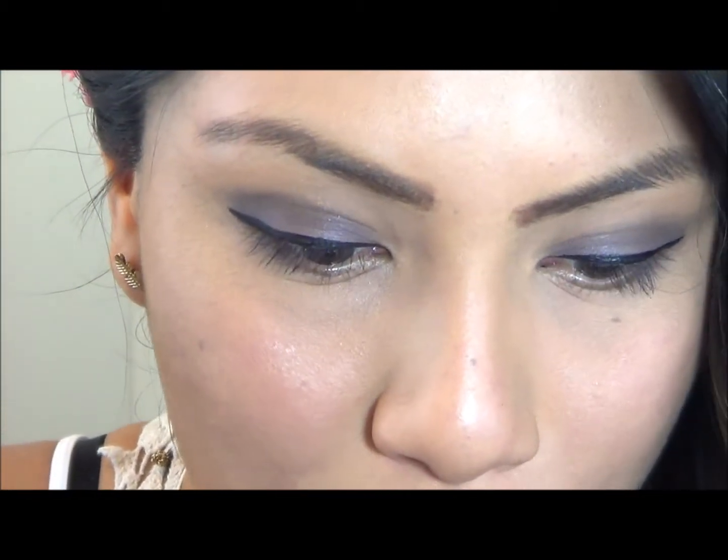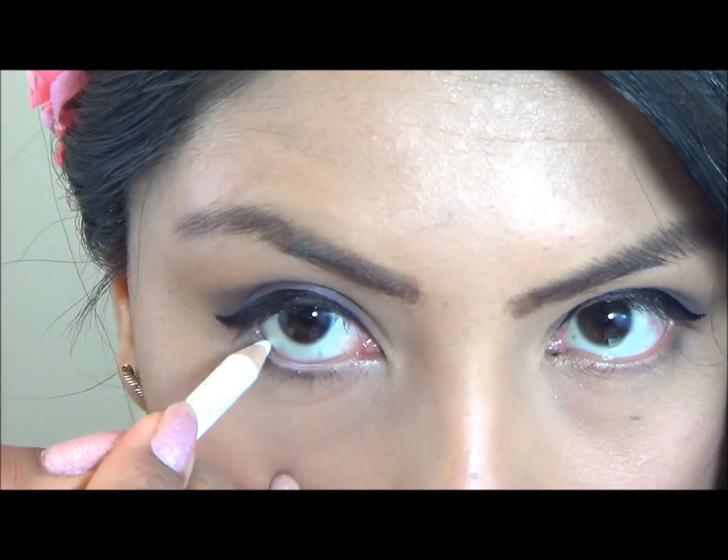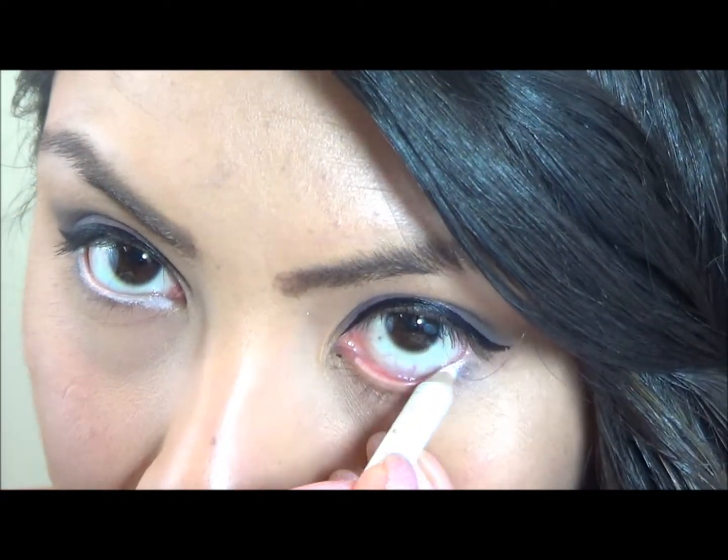This is my favorite part. To make your eyes look bigger, or if you just didn't get enough sleep the night before, simply line your waterline using a white eyeliner pencil. It works wonders and makes your eyes really pop.